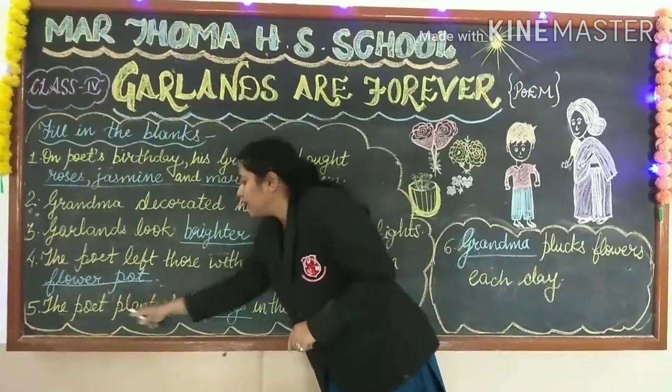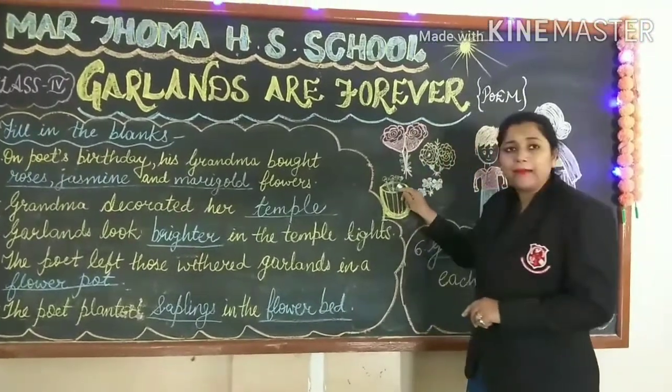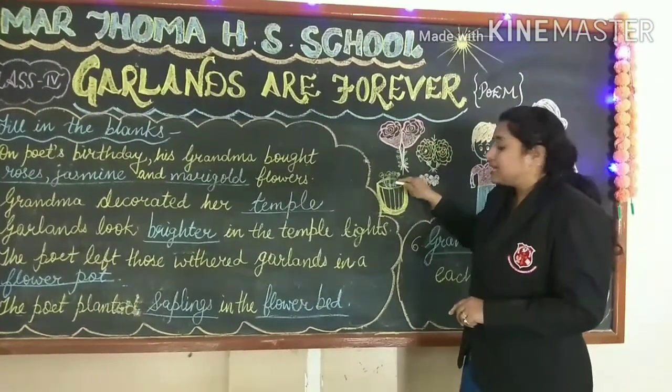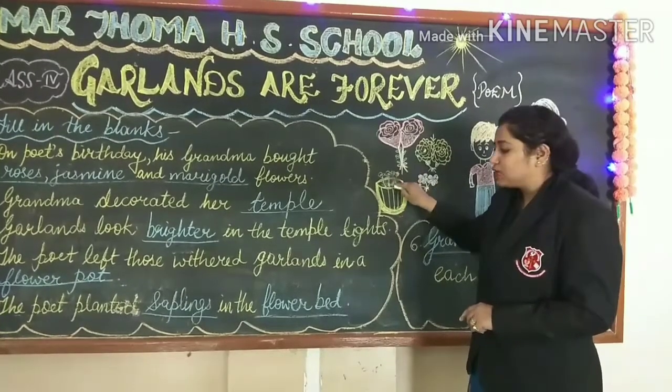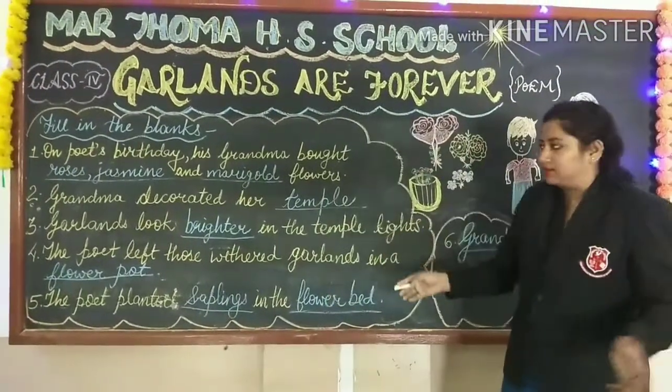Fifth one: the poet planted saplings in the flower bed. After a few days, we noticed that some of these saplings had grown up, and he planted these saplings in a flower bed.